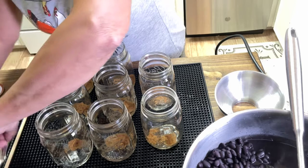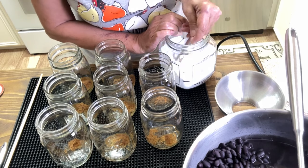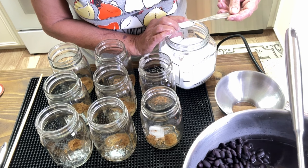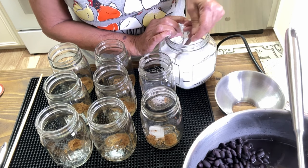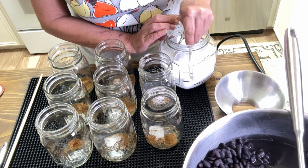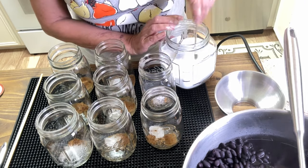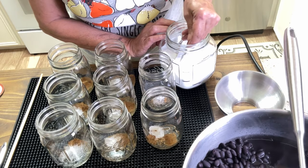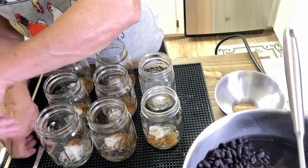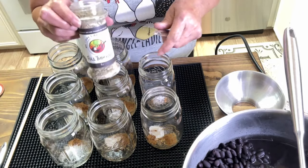Now, we're going to use canning salt. This is not a preservative — remember, I've told y'all that. It's just a flavor enhancer, so it's not required. But I like to use canning salt, and I'm using one half teaspoon. If you were doing quarts, you would do a teaspoon. Now, the secret ingredient — did y'all happen to catch the hint?